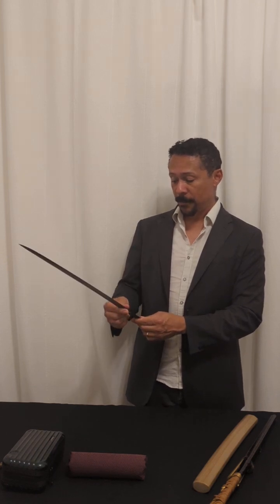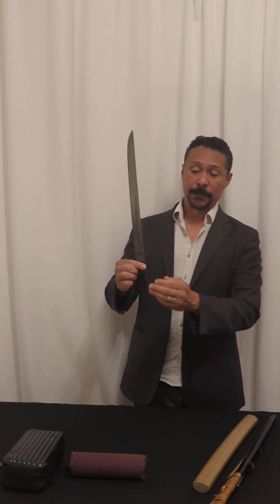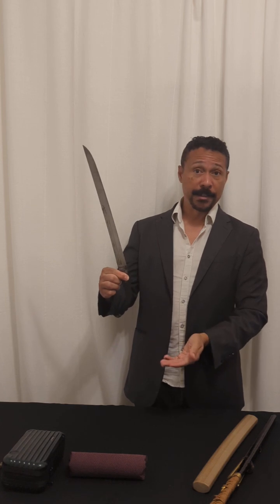It's a beautiful piece. It is ubu, so the sword has not been shortened. It has completely its original nakago, and as I mentioned, it's fully signed and fully dated.